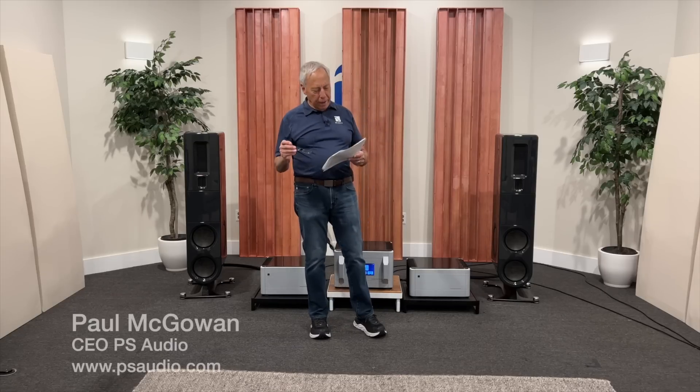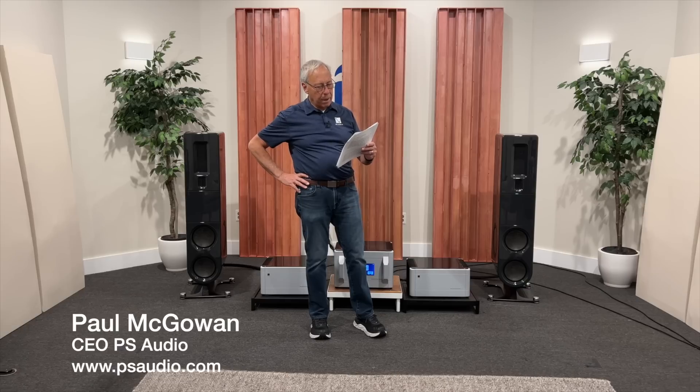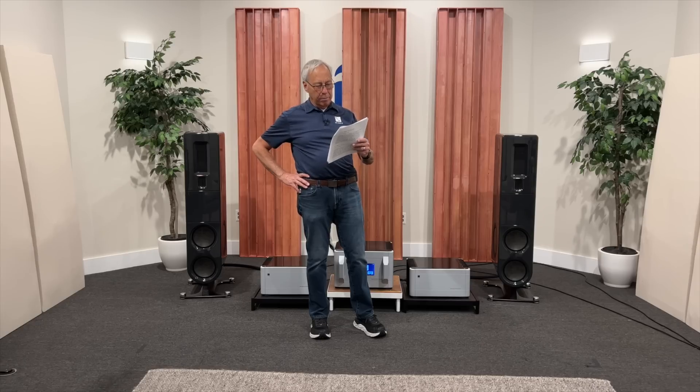Andy in the UK writes: 'Paul, I was just wondering how you test how robust your components are in your new FR speaker range. It's a question I've often pondered about many new hi-fi components. It seems relatively straightforward to be confident that they sound great, but how do you know if the components will last for many years and still sound great? I realize there must be ways that industry tests the longevity of its products without having to run the equipment for 10 years before releasing it.'